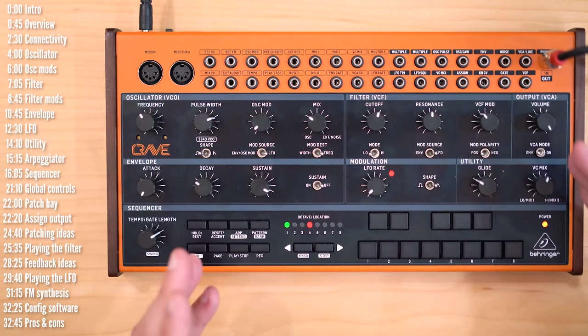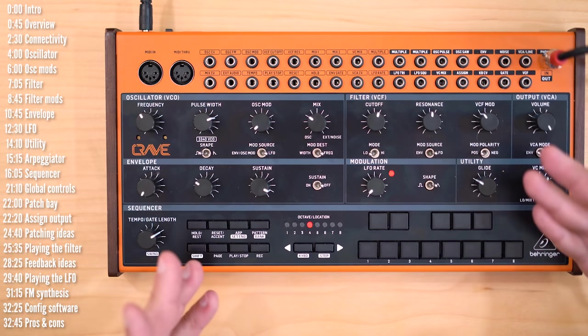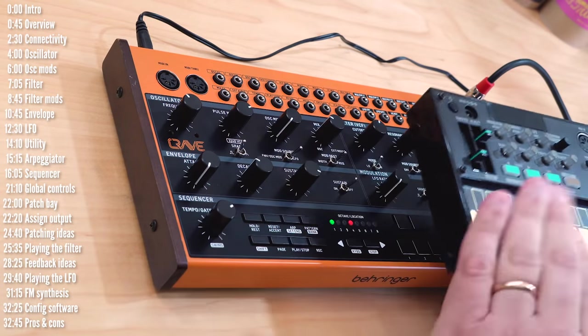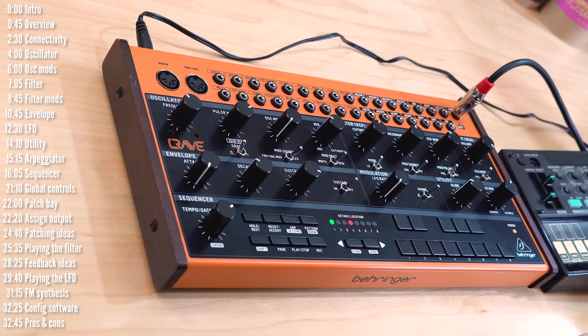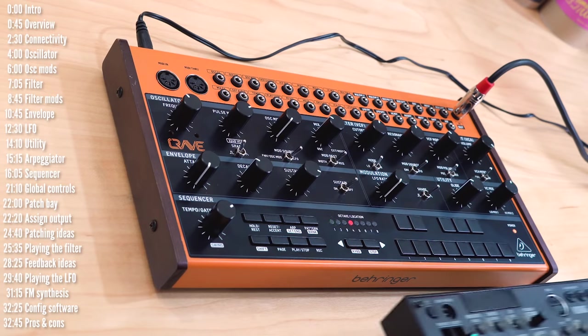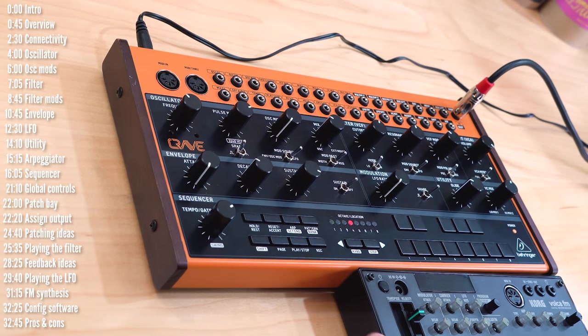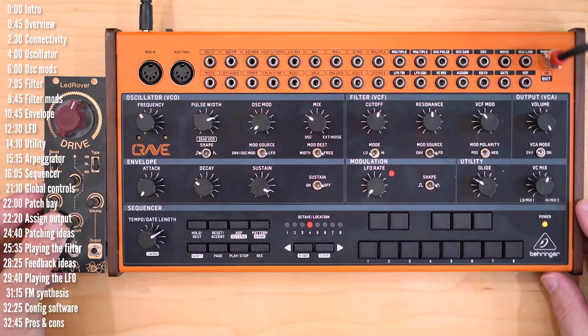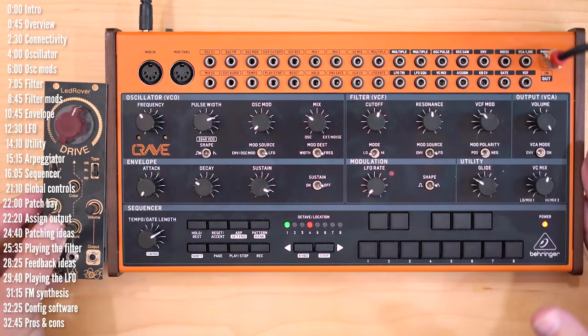Let's get started with an overview. First, in terms of size, Crave isn't as small as it looks — at least not to me when I saw it in videos. Just to get a sense of scale, because a lot of people have seen Volcas, it's sort of almost 40 or 50% taller than a Volca and maybe three quarters wider. And as I mentioned, it is taller than Eurorack modules, so this will not fit in a Eurorack case.